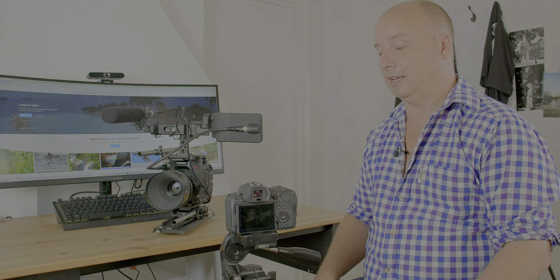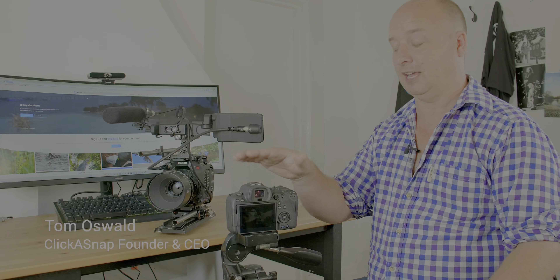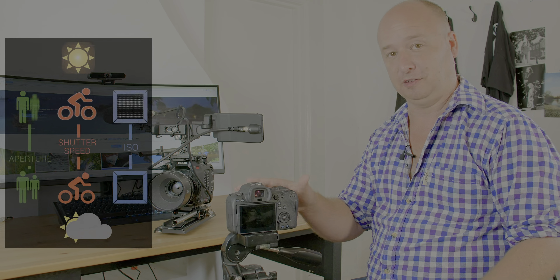Today we're going to do a very simple demonstration. We've got our Canon C300 here, we have a Canon R6 here with a 50mm f1.8 on. I prefer to do this with a longer focal lens and a faster lens, but we haven't got one to hand, so this will have to do.